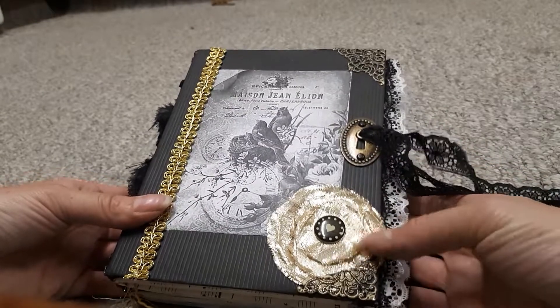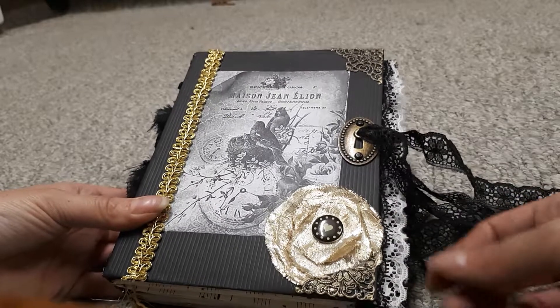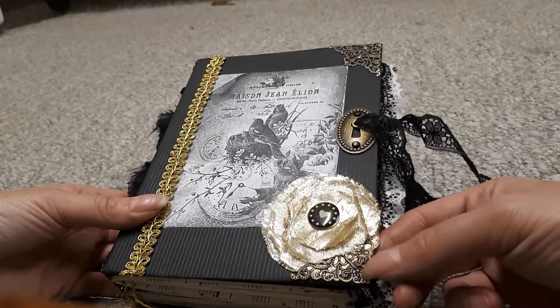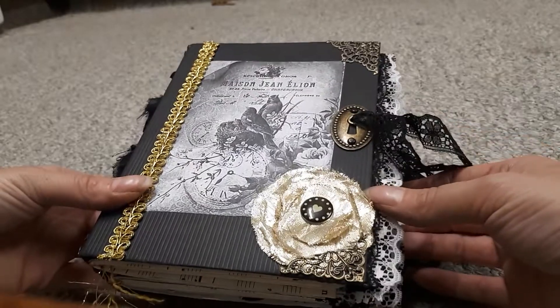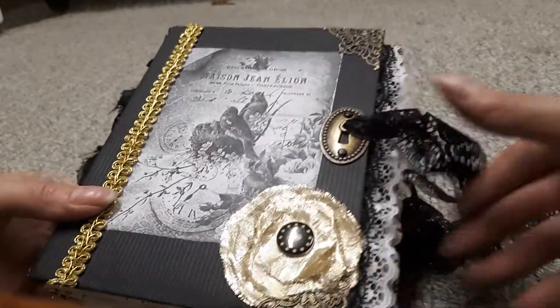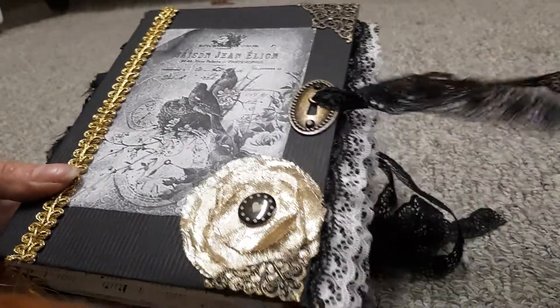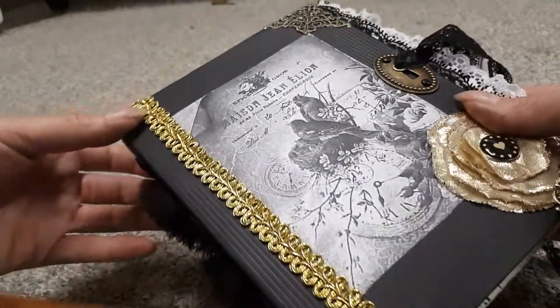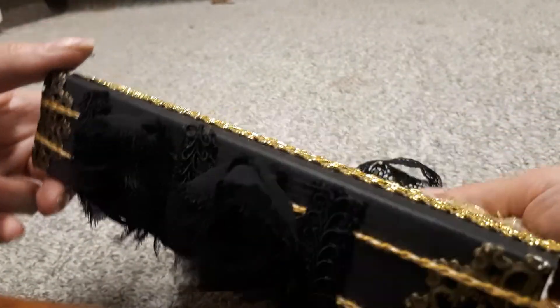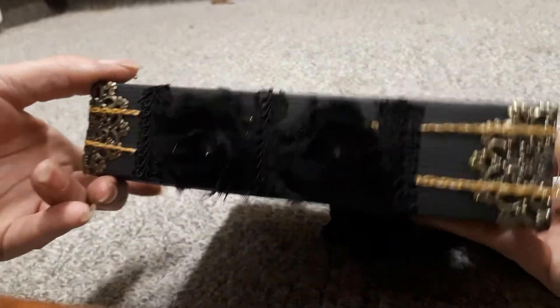This is a flower that I made a couple of years ago that I had in my stash, with a brad in the middle, some Butterbee Scraps metal. I put brads through this and an eyelet, and then I tied some black ribbon and some Chinese braid — well, I don't know if that's actual Chinese braid — and then it's easy-to-find binding.